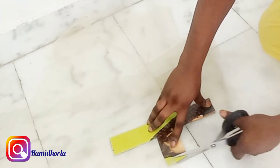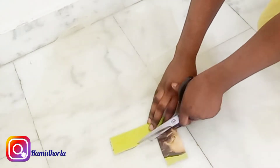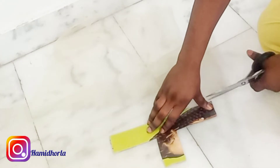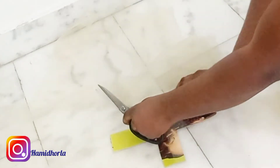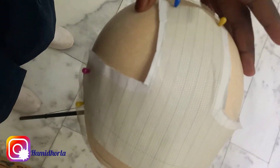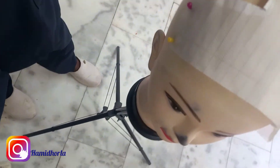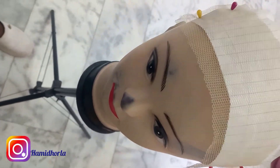After cutting it out, you place the paper down and you will also use the paper to cut out the nets, just like that. Here is how it looks after I place and secure it down on the manicure edge. This is the size I'm going for, which is why it's bigger. You can cut yours smaller or even bigger as you like.